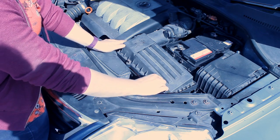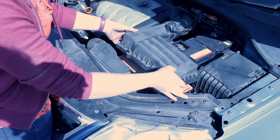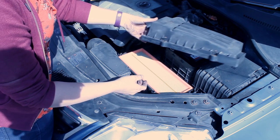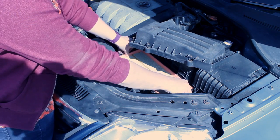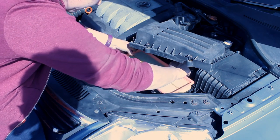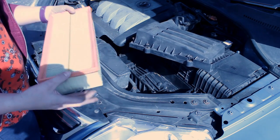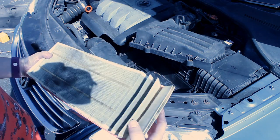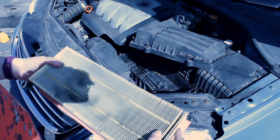The screws don't come all the way out which is quite handy, and we don't have to disconnect anything at the back because the lid will just lift out, giving us good access to the filter. It should just pop out. Looking at it, we can clearly see it's very dirty - full of bugs and gunk - so it definitely needs replacing.